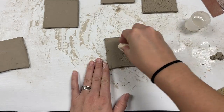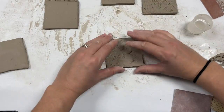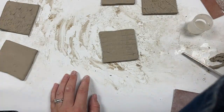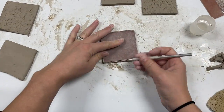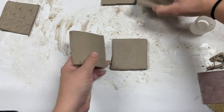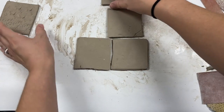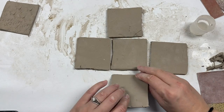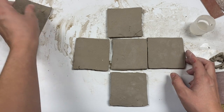I'm going to continue to texture the rest of my sides. I may have to trim my pieces every now and then. I'm now going to set them up exactly how they will be constructed — one piece for the base, four walls, and a top piece.